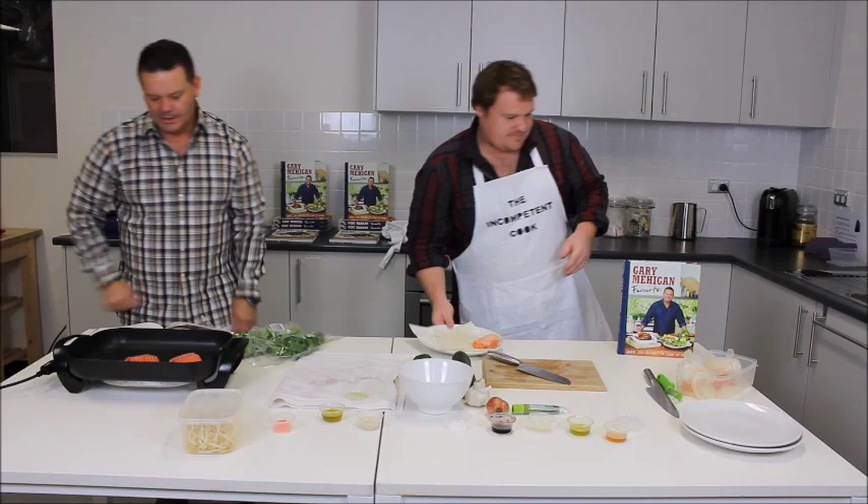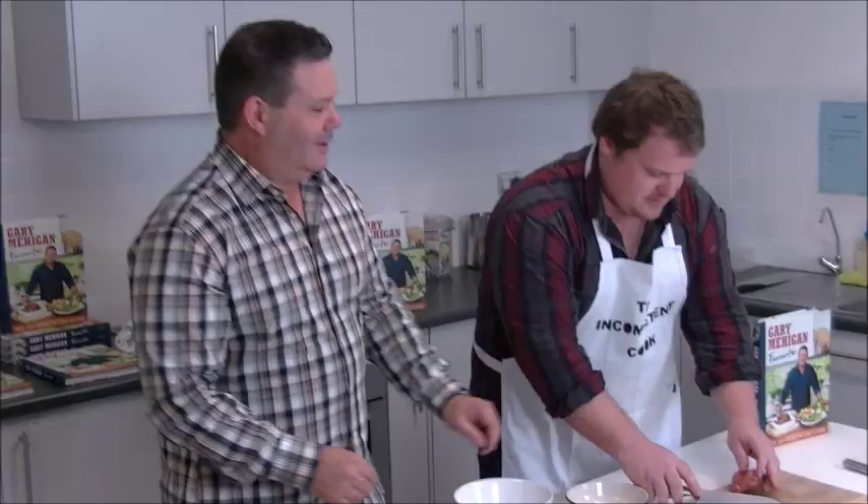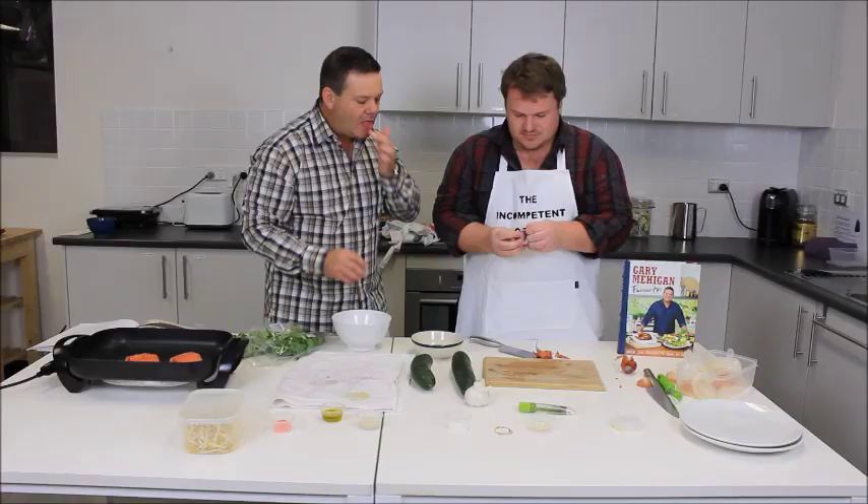Now they make the dressing. The recipe says to combine all the dressing ingredients: chopped shallot, tamari, rice vinegar, olive oil, and sesame oil. Andrew adds the tamari, which is a wheat-free soy sauce — as he puts it, it smells like a soy sauce that's been drinking. They're essentially forming a dressing with the tamari.